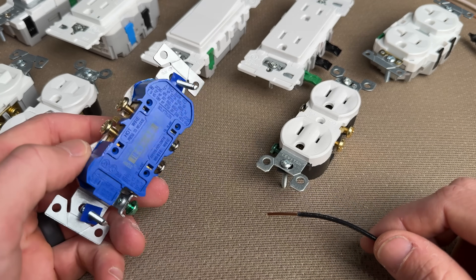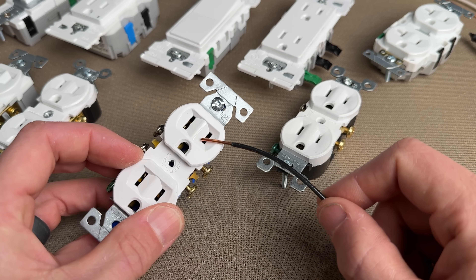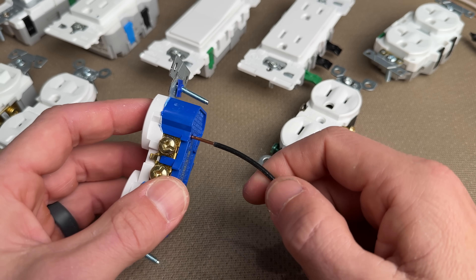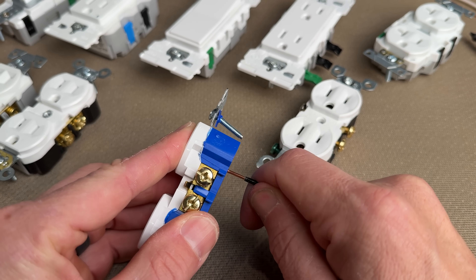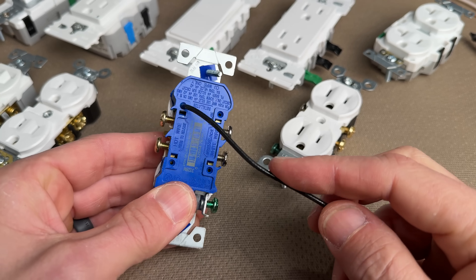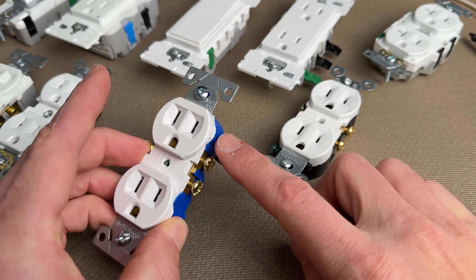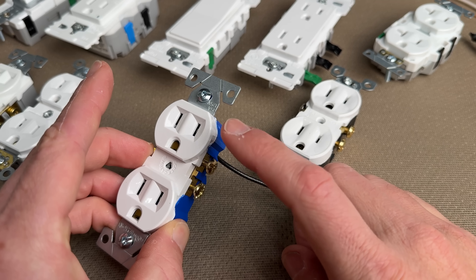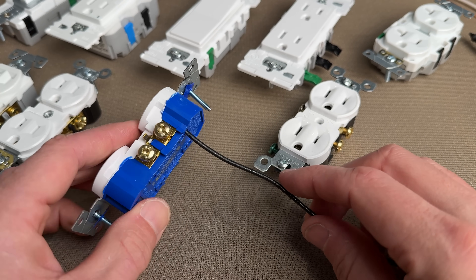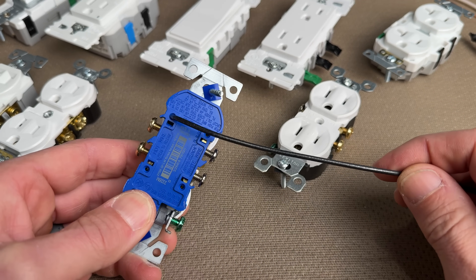If your home was built in the last 15 years, most likely your builder cheaped out on residential grade 15-amp outlets and 14-gauge wire, so they could do what's called speed wiring — just insert the wire in the back of the outlet and call it a day. I do not like this type of wiring. For outlets, I'd like to use 12-gauge even if you're using 15-amp outlets. If you have a single duplex 15-amp outlet, you can put that on 12-gauge and a 20-amp breaker. That's a point of a lot of confusion, but it is according to code.